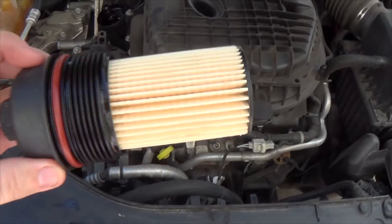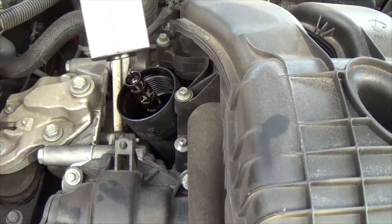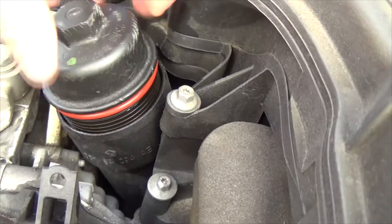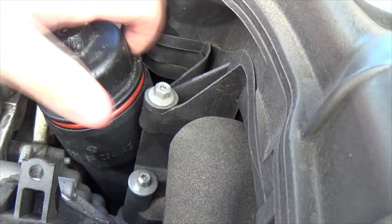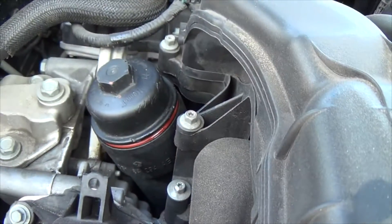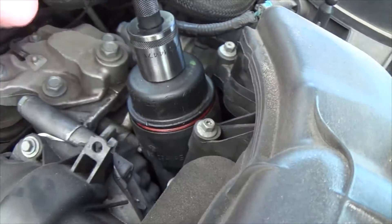You'll know this oil filter is installed properly because you'll be able to shake it and it won't come out. Reinstall the oil filter and cap combo, making sure not to cross-thread. You want to tighten it mostly by hand, and then apply a little bit of torque with the wrench, but not too much. It's made out of plastic and it will break if you try to put too much pressure on it.